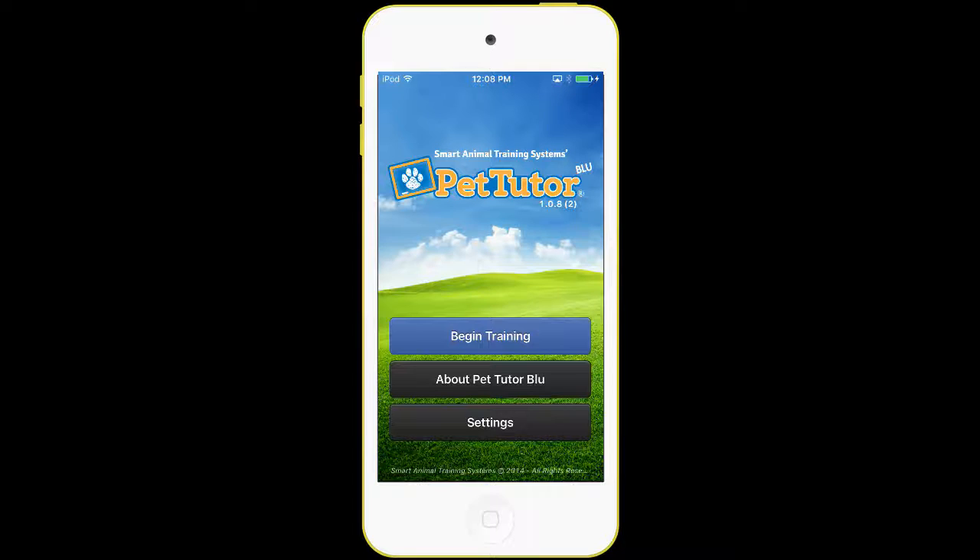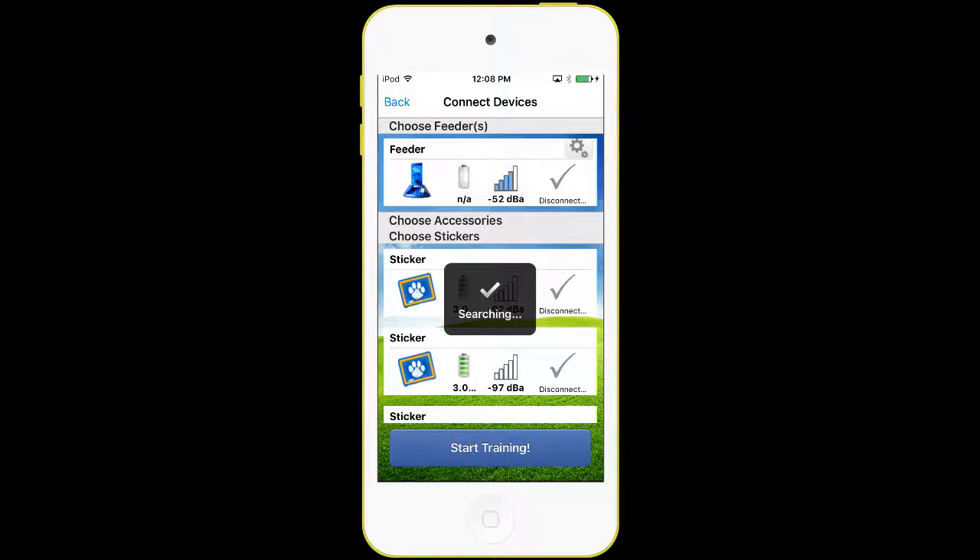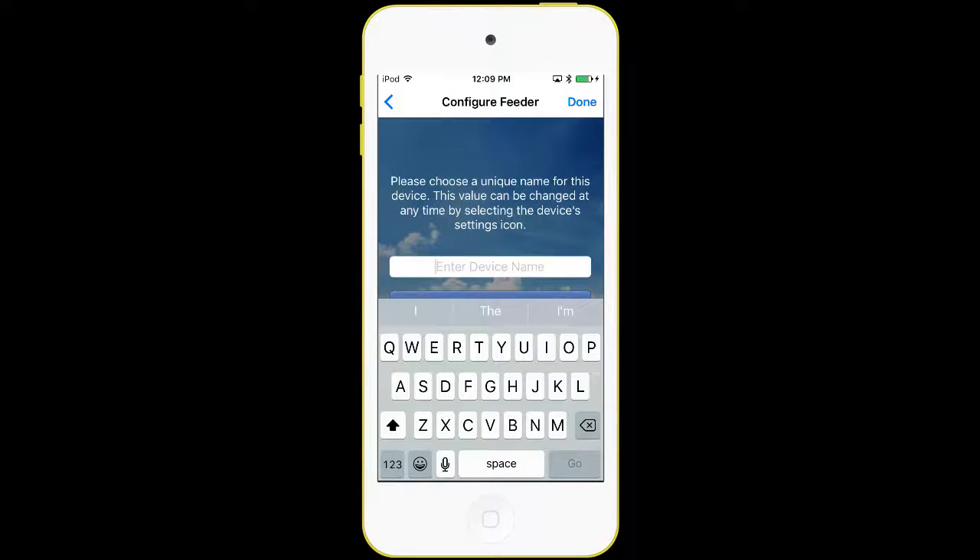The first step is to install the app and start it up. We have the app running now, and we have a feeder turned on next to us. The first step is to hit Begin Training. When we do that, the app will go out and look for devices to connect to via Bluetooth. You'll see at the top there's one called Feeder. We're going to press on that check mark button. We may have to do that a couple of times to get a connection — two or three times may be required.